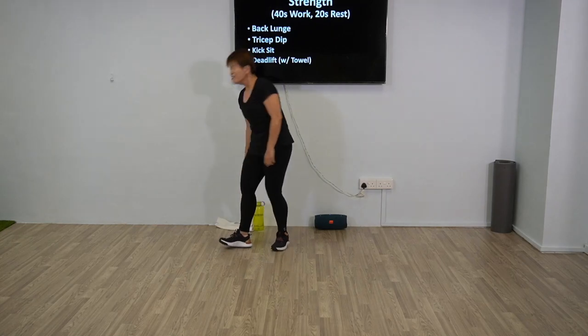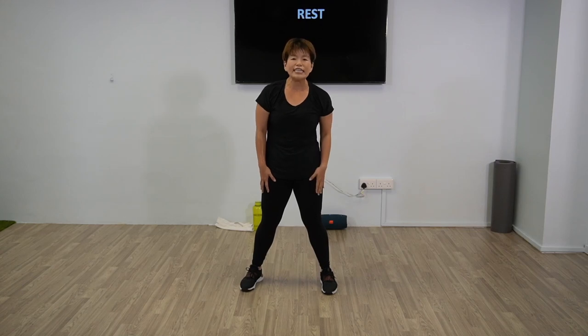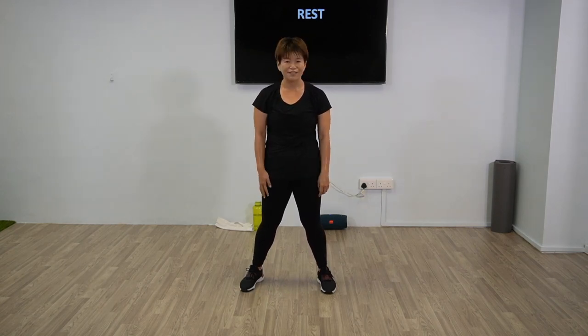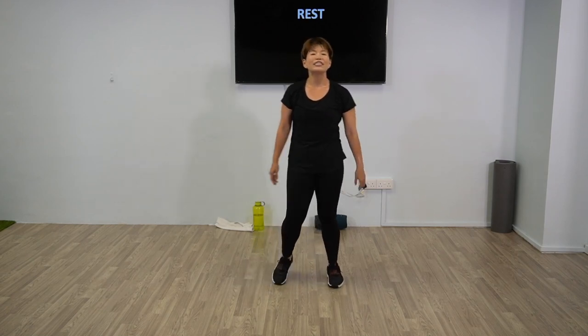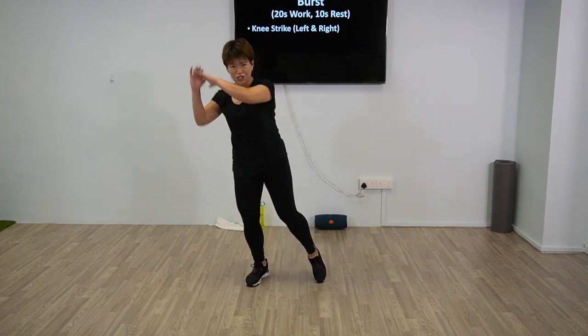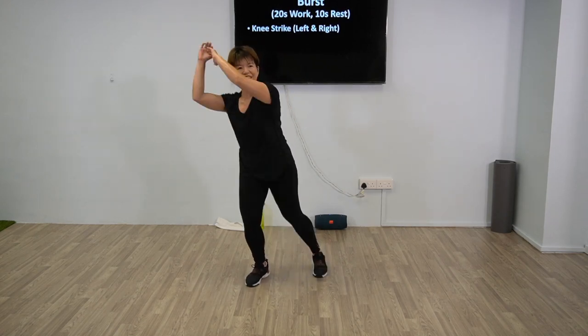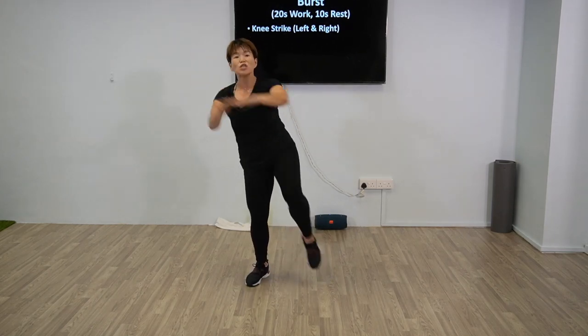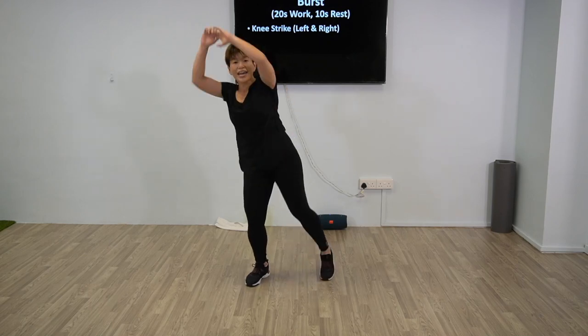You think it's done? We are almost done — we have one final finale, which is the burst! That's going to be easy, just knee strikes. One side for 20 seconds and then we switch — this will be done two times and that's it. All good? Shake it off first, breathe — take a breather before we start. Five more seconds, 2, 1, and lift up — knee strike, right side, 20 seconds work. Lift up; if you can't go up high, it's okay, do what you can. This is the last burst.